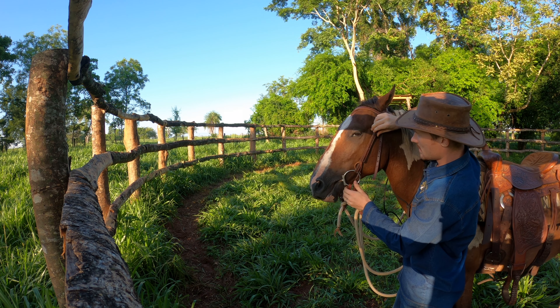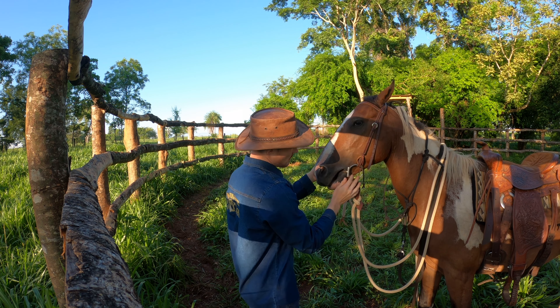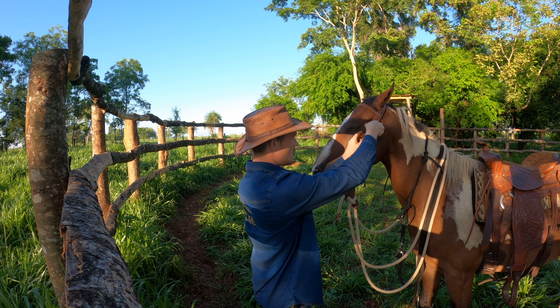I want to be careful that the bit's not too loose, because if it's too loose he can get his tongue over the top of it. So I'm going to check and make sure it's a little bit snug — I don't want it loose at this point, so I need to go ahead and tighten it up.